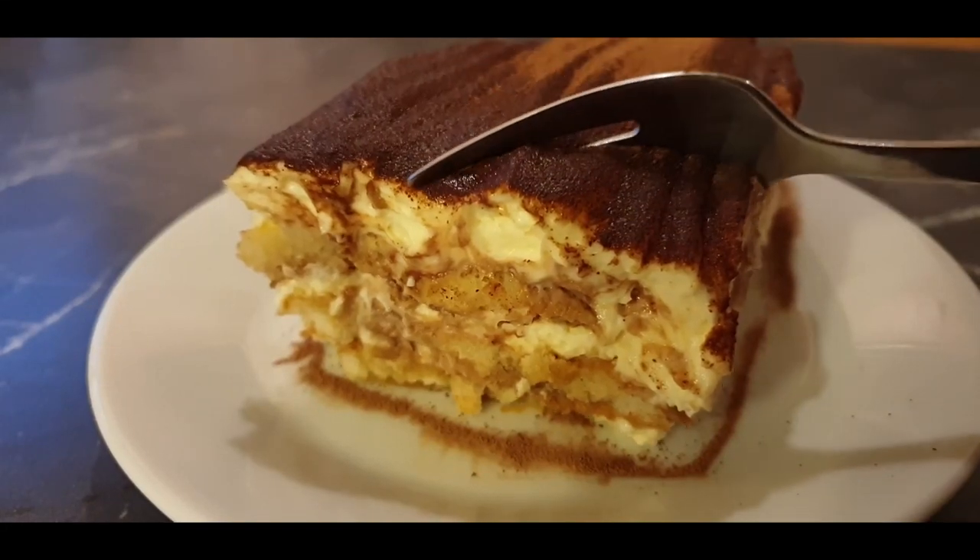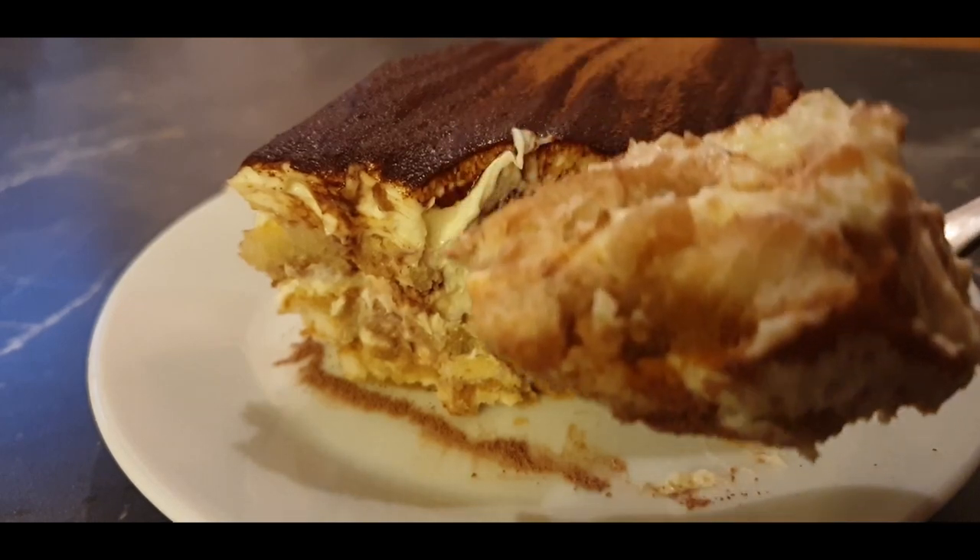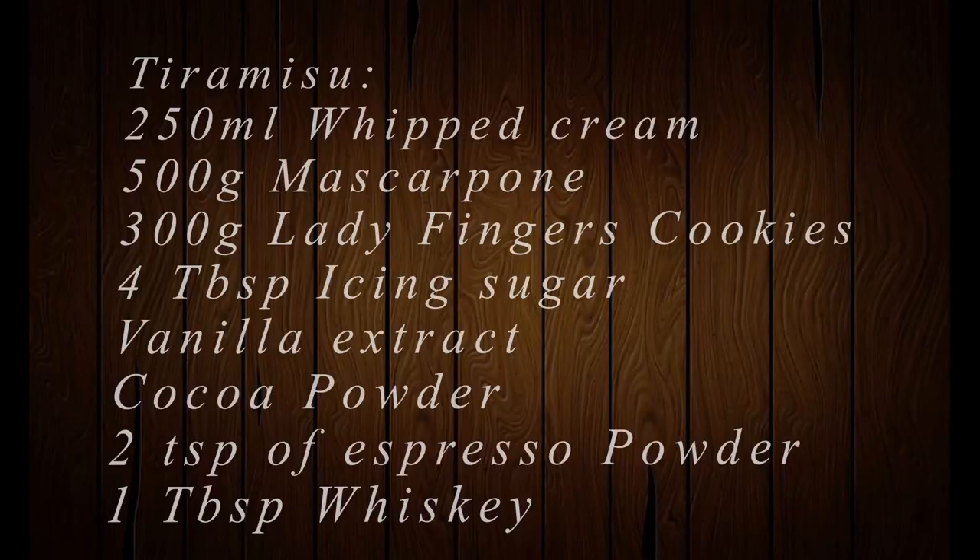Hi guys, welcome to my channel. Today I'll be showing you how to make this simple tasty eggless tiramisu. For this recipe you will need whipped cream, mascarpone, lady fingers, icing sugar, vanilla extract, cocoa powder, espresso powder, and whiskey which is optional. Without wasting any time, let's get to it.